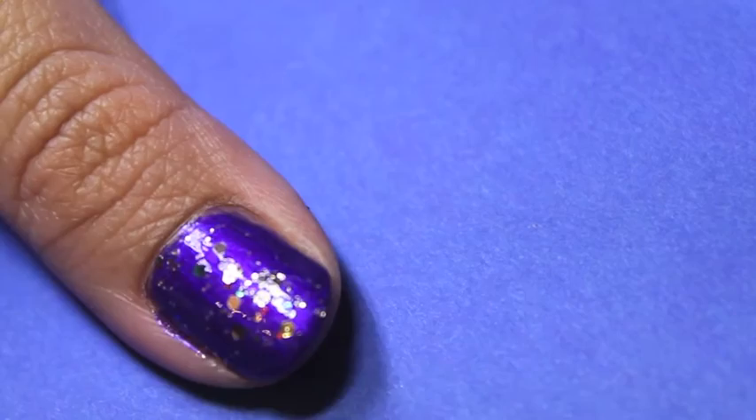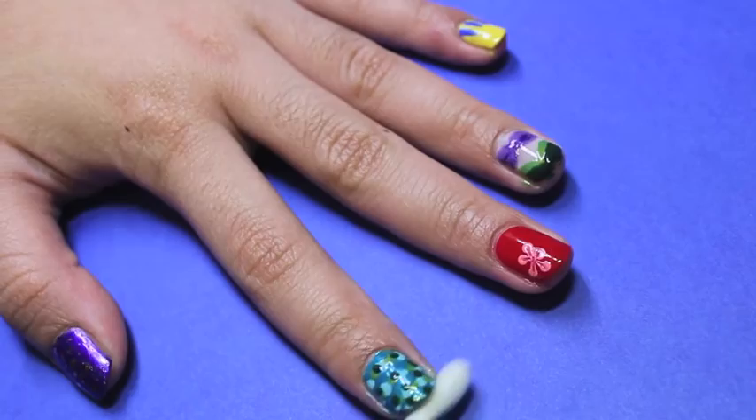Then clean up around your nails with a q-tip dipped in a nail polish remover and seal all your designs with a top coat.